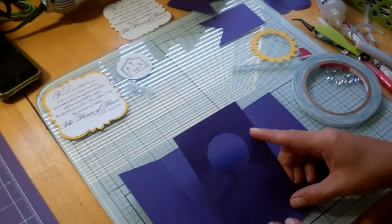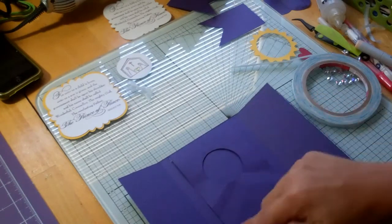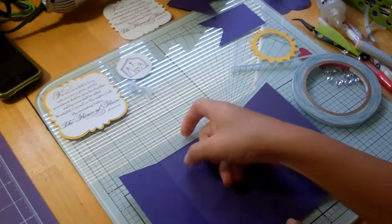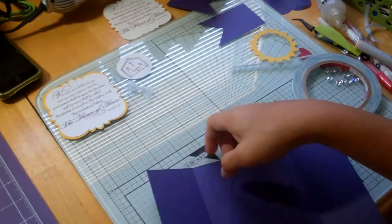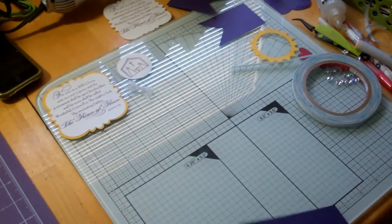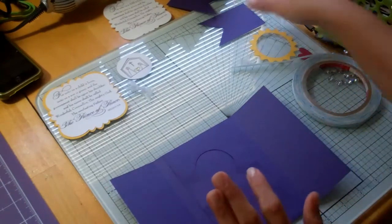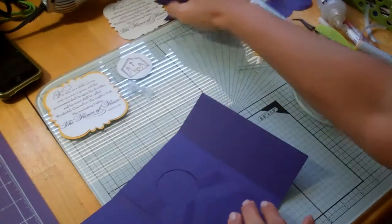Here I am lining it up, about half an inch on either side. And you don't want to have any adhesive in the wrong place because that will affect how your mechanism will work. Then we want to take these pieces right here.